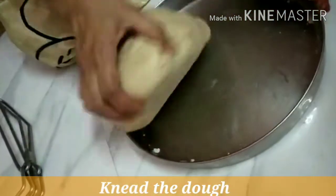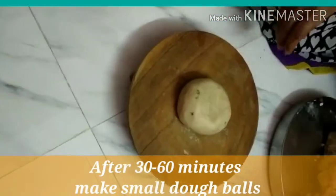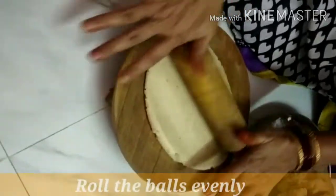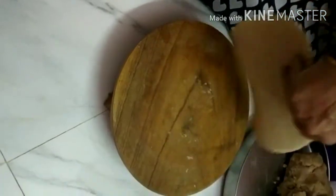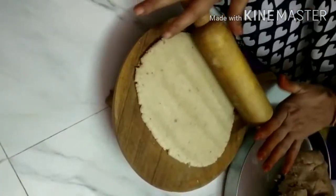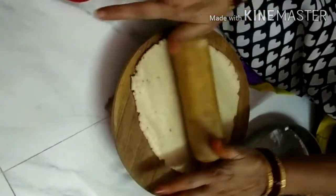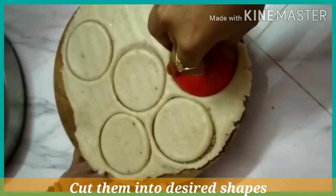We are going to roll a small piece into a round shape. Make a round shape, then press this round shape using a stick or a plastic mold.